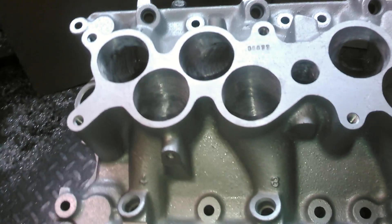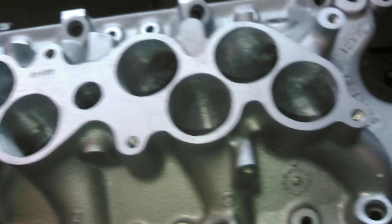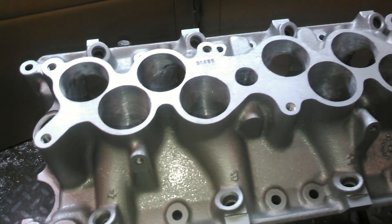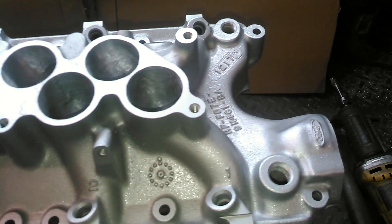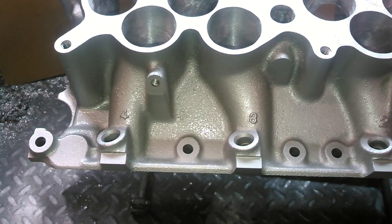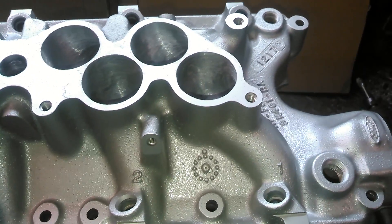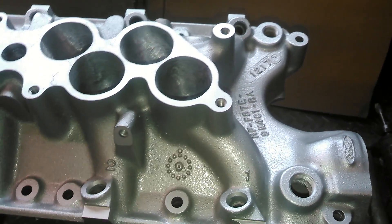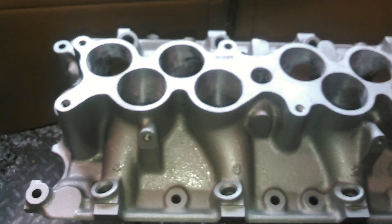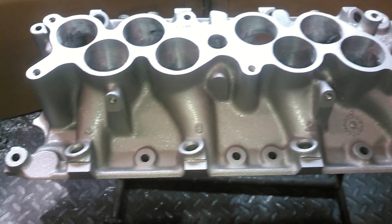We increased the cross-section area and the port flow of each runner, and this averages about 280 plus CFM. As you can see, that's a lot of CFM for this manifold. We also modify the upper to match the lower together — it's about 280 CFM. You're not going to get that from too many aftermarket out-of-the-box manifolds for this application. Check us out on Facebook at BigDogsPorting.